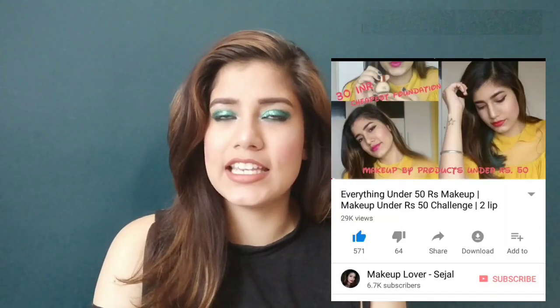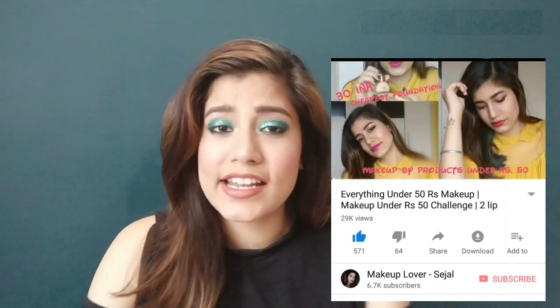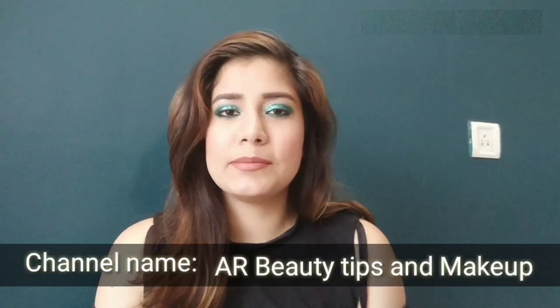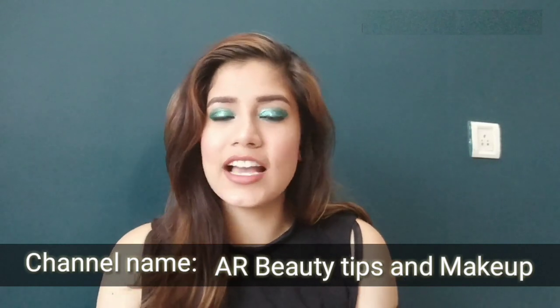I have already made a 50 rupees makeup challenge and you all loved it very much. For the 70 rupees makeup challenge, I have already tagged my YouTube friend. My new YouTube friend is Ritu. She said to me, please do a 70 rupees makeup challenge, so she also has a 70 rupees makeup challenge. I will give you the link in the description box. I like makeup challenges and I love to take them.